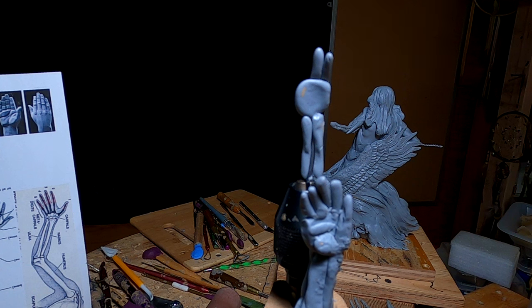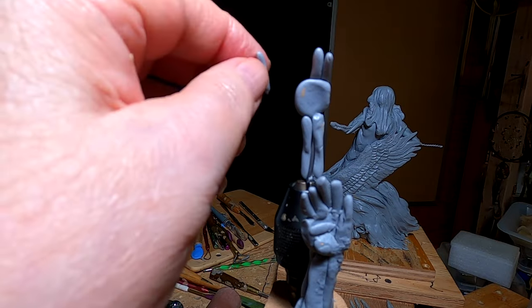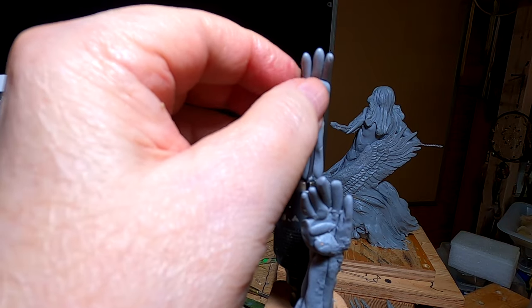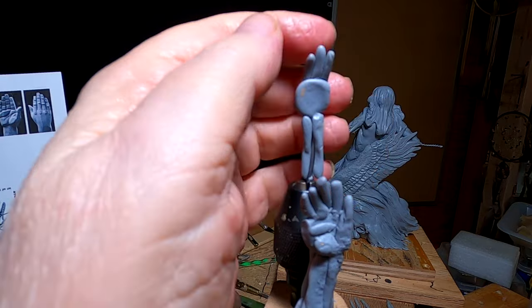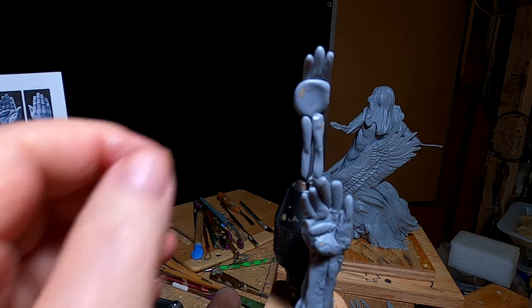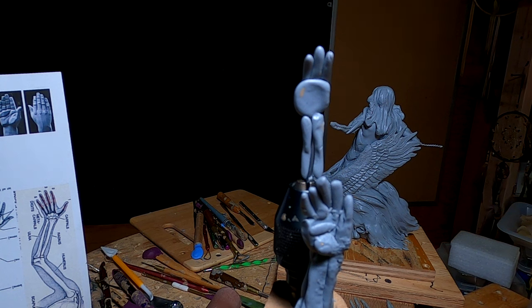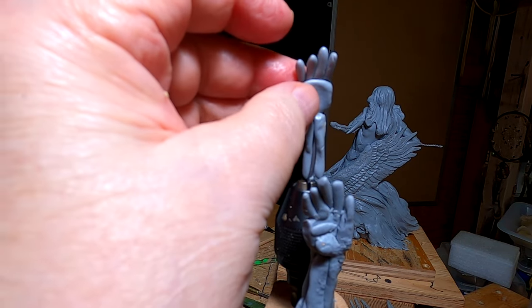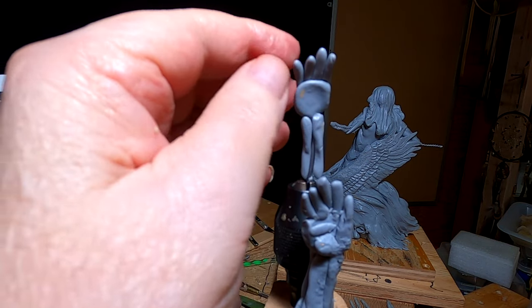Somebody mentioned that my eagle head looks a little bit big, and it may be a little bit big, but I've followed a scale that I came up with. I worked out the scale for the eagle and it matches that scale, so I'm going to stick with what I've got. Also, it's a dream eagle, so if it's a little bit more heroic looking, it's because it's a dream and not reality. I do like the legs coming out of the eagle — the young man's legs — and I'm going to stick with that.